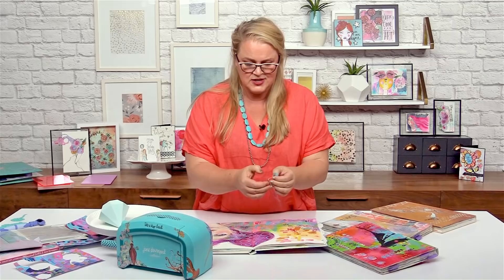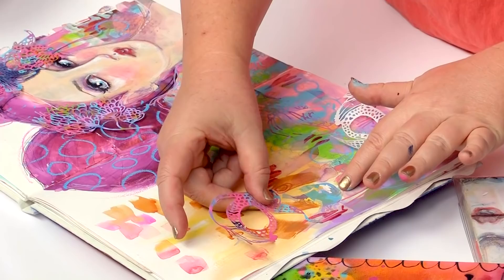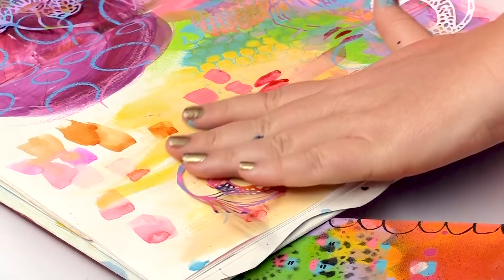So I can add it to this dry page. I've actually already got that little face there. So we can kind of use this as a little hat, or maybe incorporate it as if this might be an ocean behind her.